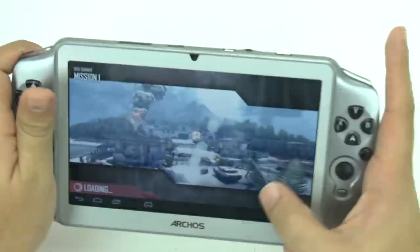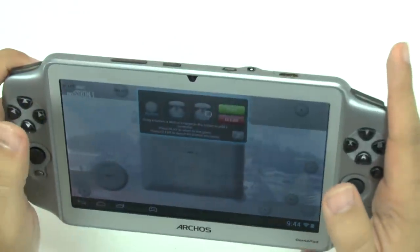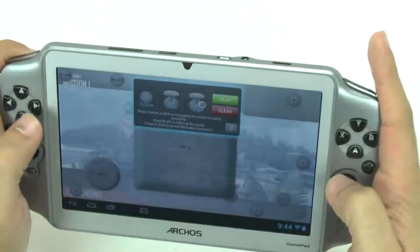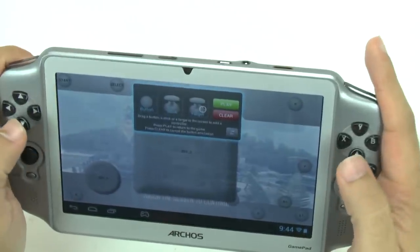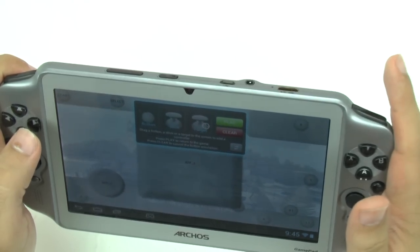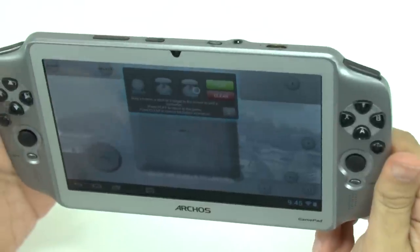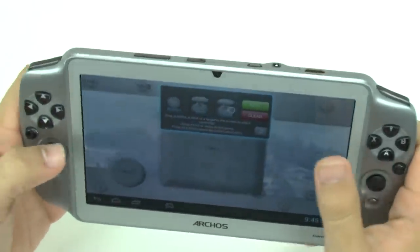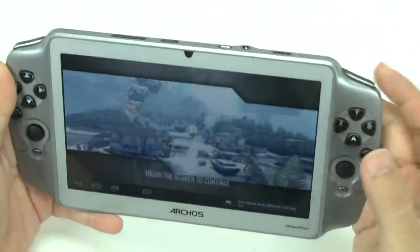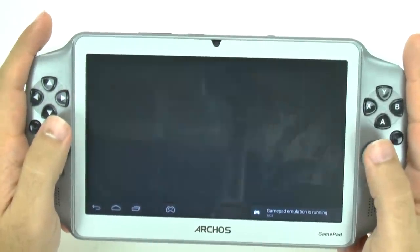I like it when the controls are native to the game. They kind of do tell you the layout — Joystick 2, B, A, R1. So it is pre-laid out. I don't think I'll remember all this, but we'll see. Let's see how this runs.